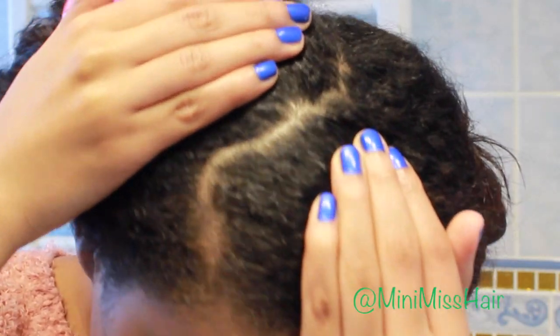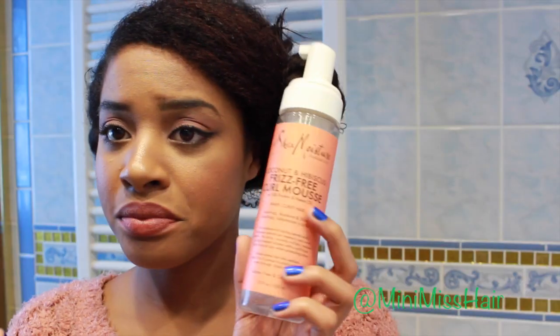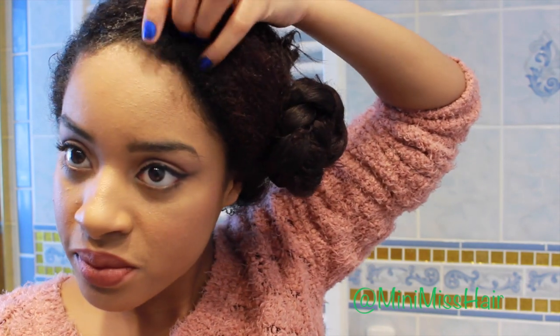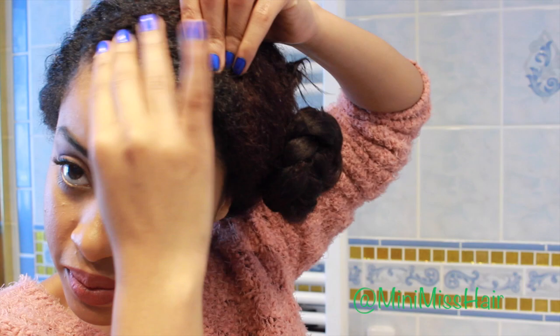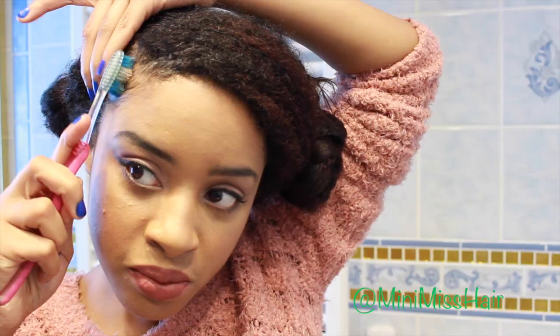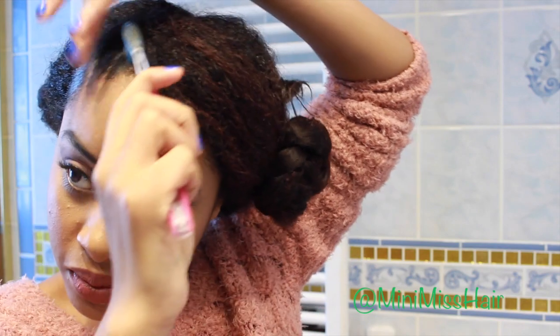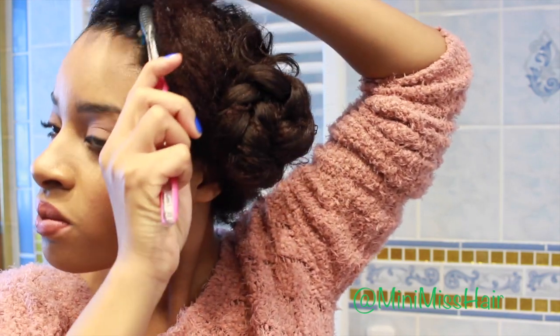You can use conk, long hair, marley hair, whatever you have on hand. I'm showing you guys how I part my hair and also any products you have on hand — your favorite gel as control. I'm using the Curls and the Shea Moisture mousse pretty much just to give me just the right amount of hold. I'm pretty much laying down my edges before I begin because I find it makes it a lot easier to do this style.